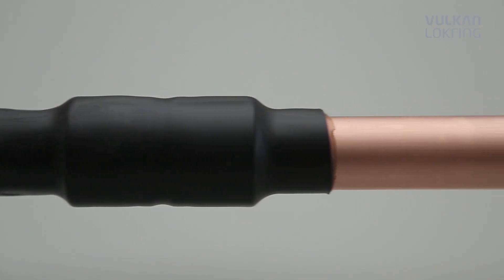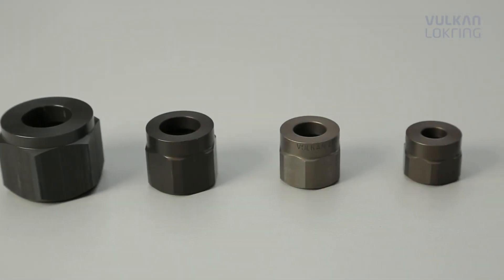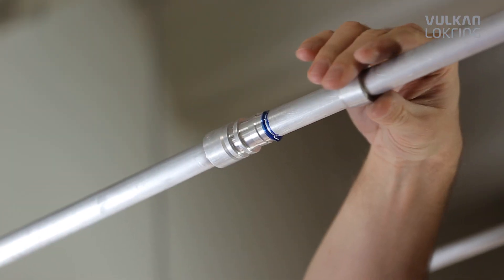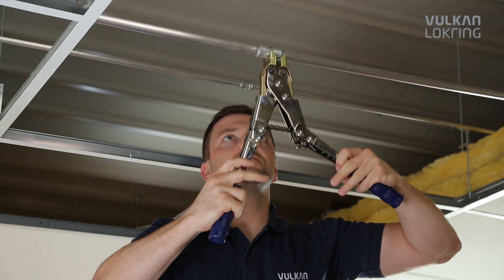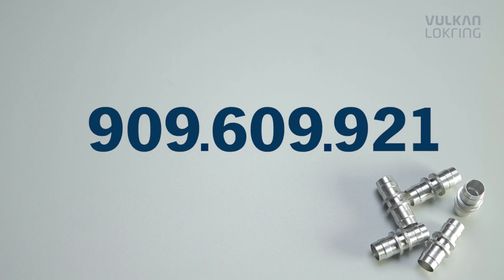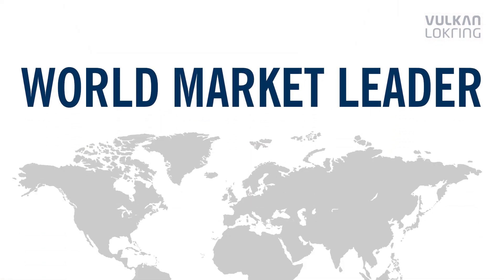No matter what connection you're creating, LockRang offers the best solution for every installation situation, even for flammable or high-pressure refrigerants such as R32 and R410A. For over 30 years, LockRang tube connections have successfully been applied in the refrigeration and air conditioning industry. More than 1 billion LockRings have been fitted.